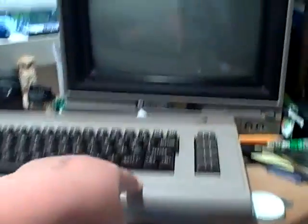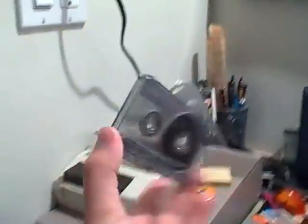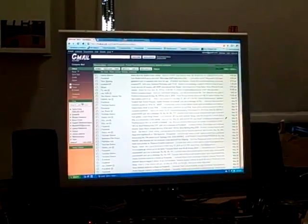All you need is your Commodore 64, a monitor or screen of some type, a data set — sorry — and a blank cassette tape; it doesn't really matter what type. You'll also need a computer with a sound card, a couple of programs which I'll show you later in this video, and that's about it.